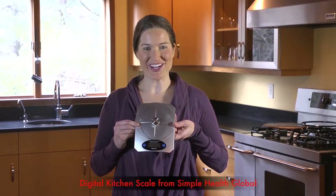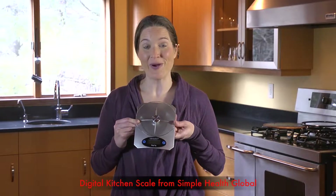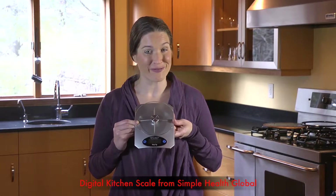It's the newest digital kitchen scale from Simple Health Global, and I can tell you I don't know how I cooked or measured food without it.